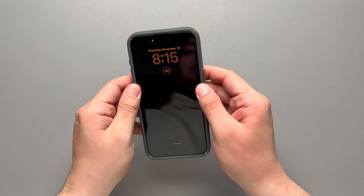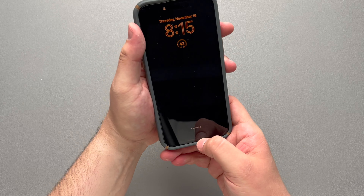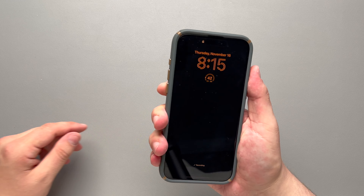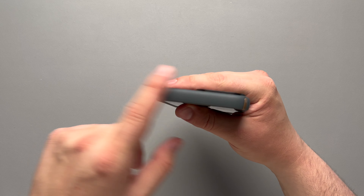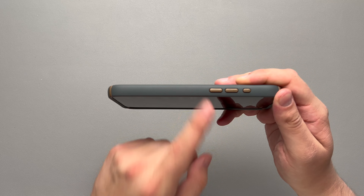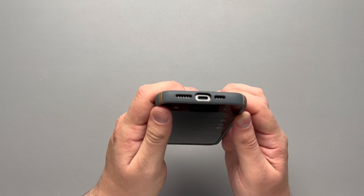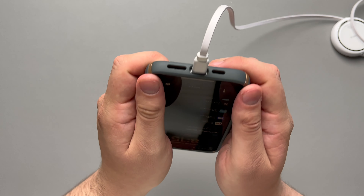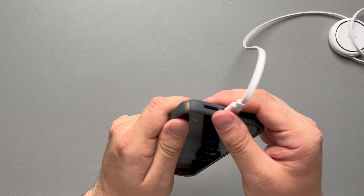It doesn't have any give around the sides anywhere, not even around the buttons. On the top, it is completely closed. On the left-hand side, you have your action button and your volume up and down buttons. On the bottom, there are accurate microphone and speaker cutouts with a nice wide open USB-C port. Testing a cable in there — there's a nice amount of space so your wider head cables will fit in there just fine.